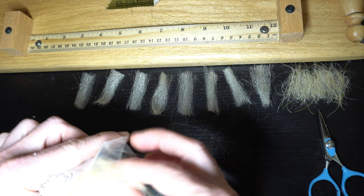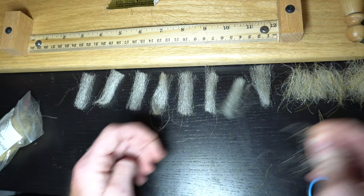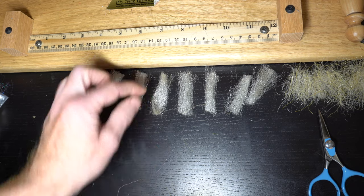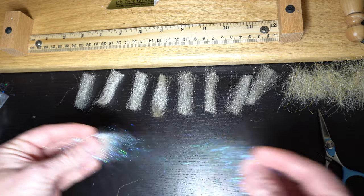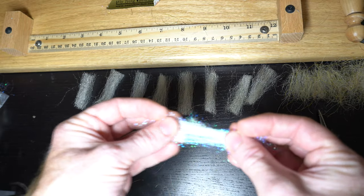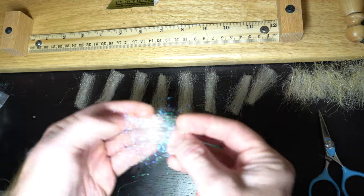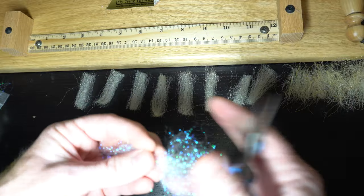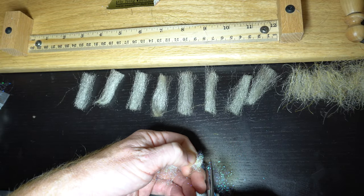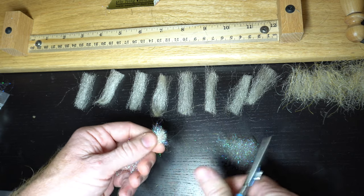We're going to need a little more than that. If you're going to be tying this a little smaller, you can make these shorter — one and a half inch, even one inch. Here's the Starburst dubbing. Now this is much longer, so we're going to want this cut. Cut it in thirds — this does not have to be perfect.